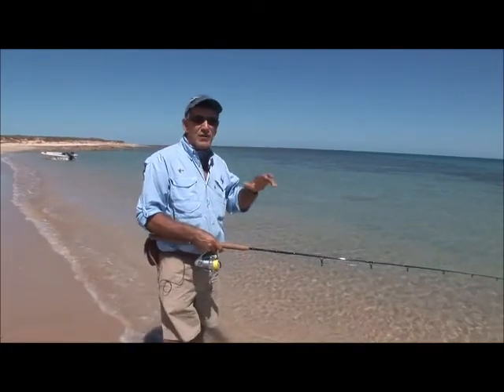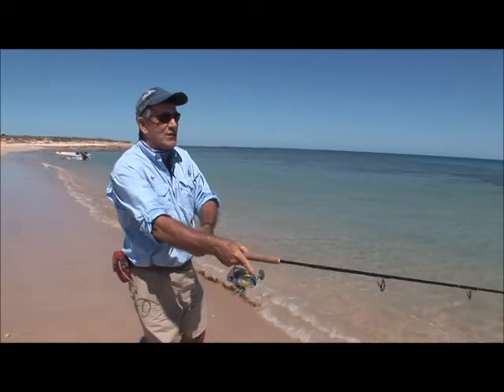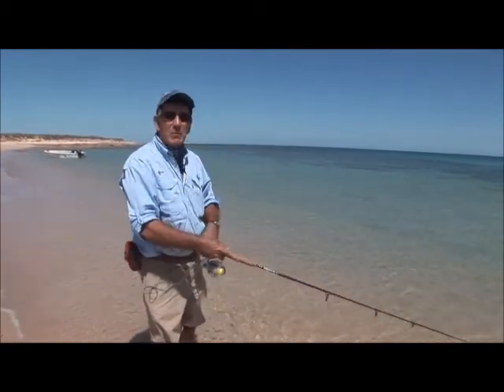Great way to fish — it's so visual. What's better than actually seeing a fish hit the surface and smash your lure? No wonder people love popper fishing.